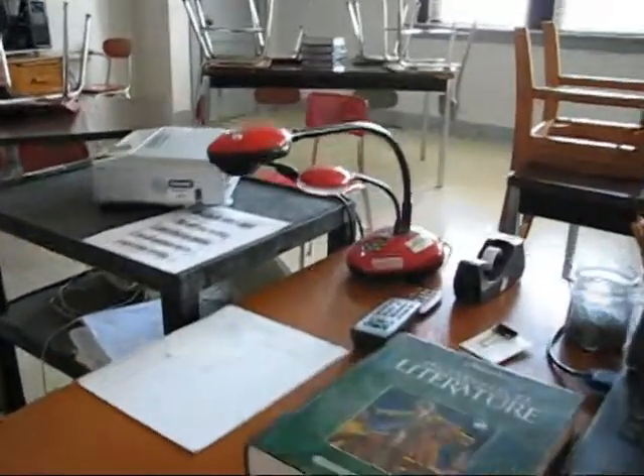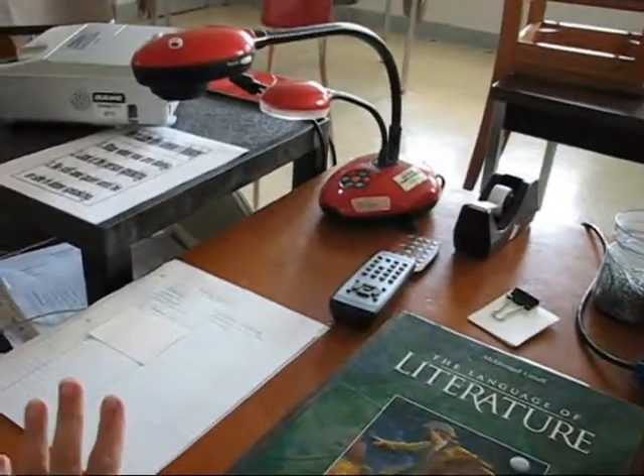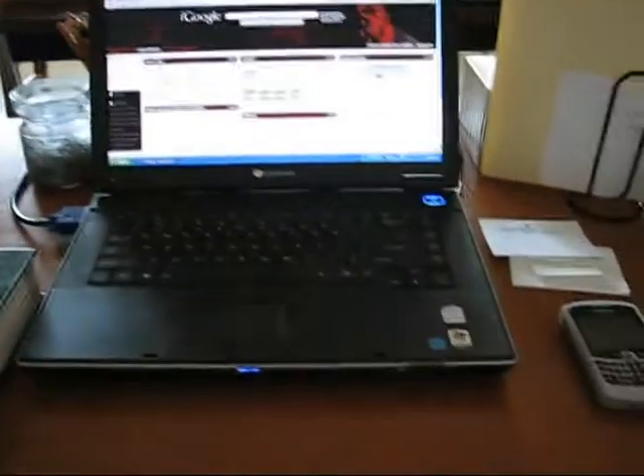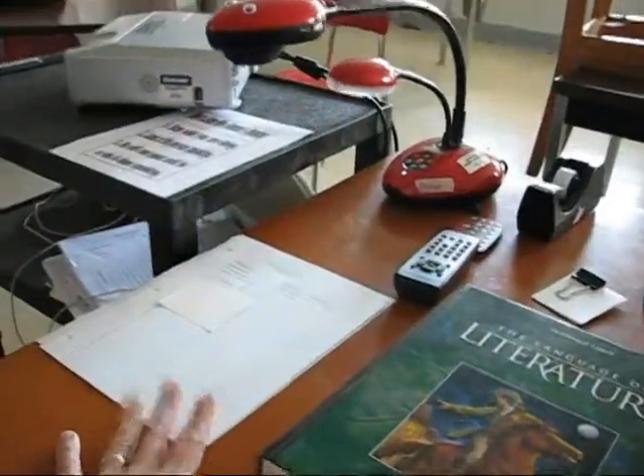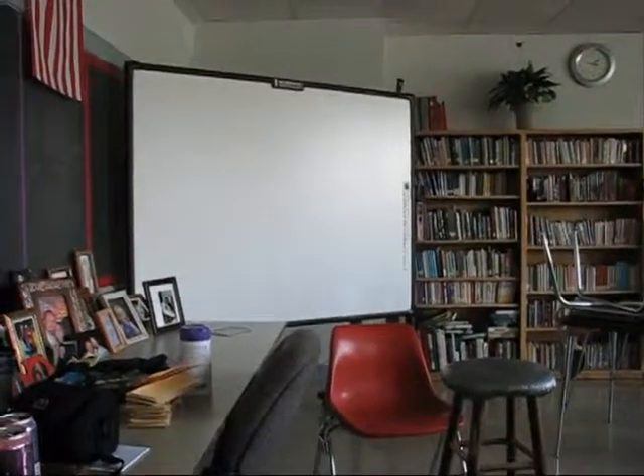There's my document camera. I have it set up with whatever I need to project right here at all times. So I can sit here, work on whatever we're doing on the laptop, and project on the document camera. And there's my projector, which I'm lucky enough to be shooting over to the whiteboard — there's my whiteboard, which is really nice.